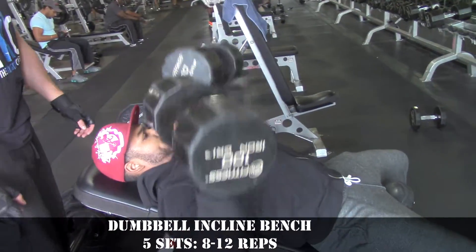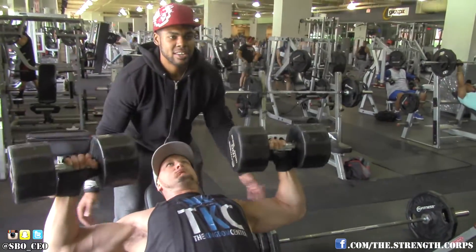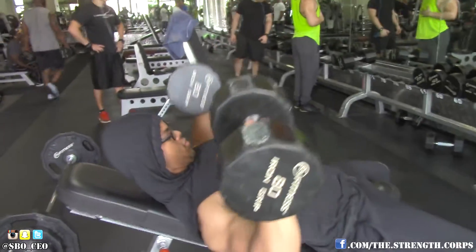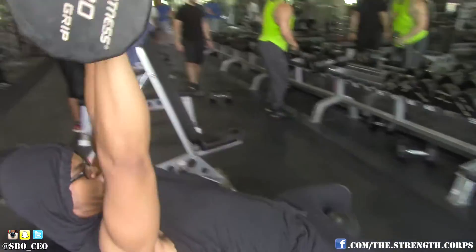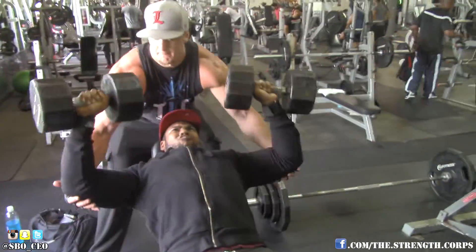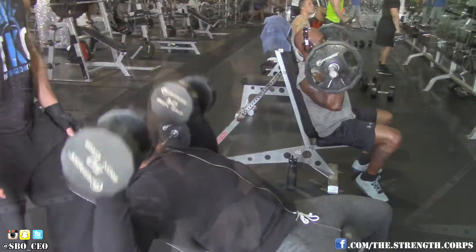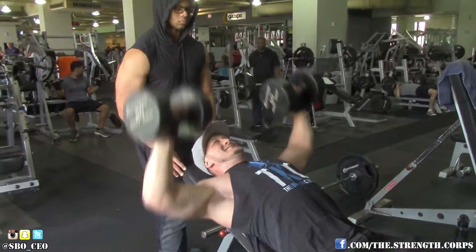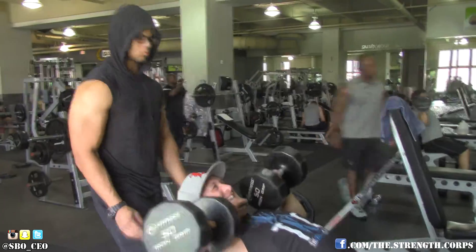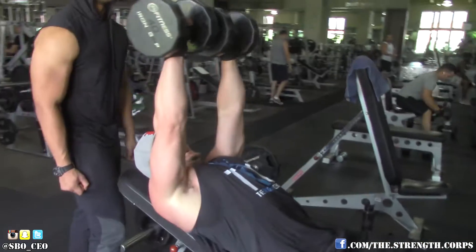We started with dumbbell incline press — did five sets, going hard. I used 100s, Dan used 100s, and my boy E hopped up in weight; he used to use 70s and went ahead and did the 80s today, so he's growing. On the last set we took a lighter weight, went 10 to 12 reps, then I dropped the weight pretty much in half to 50s. Dan did all his reps with the 50s on the drop set, then did a double drop set down to the 40s.